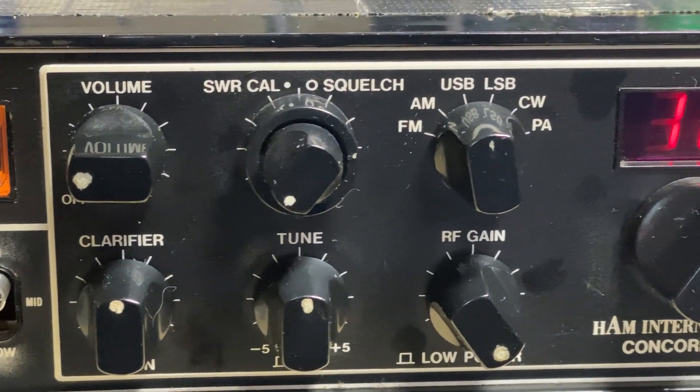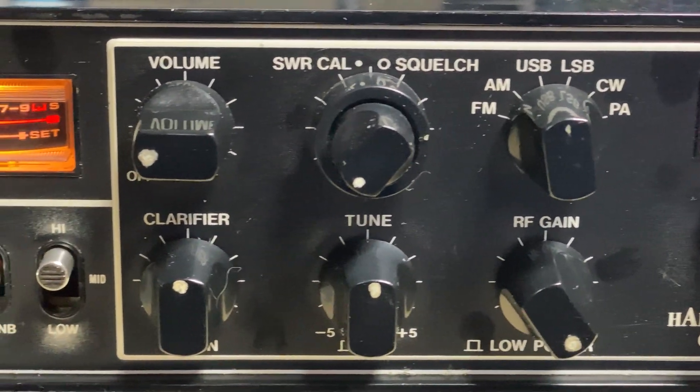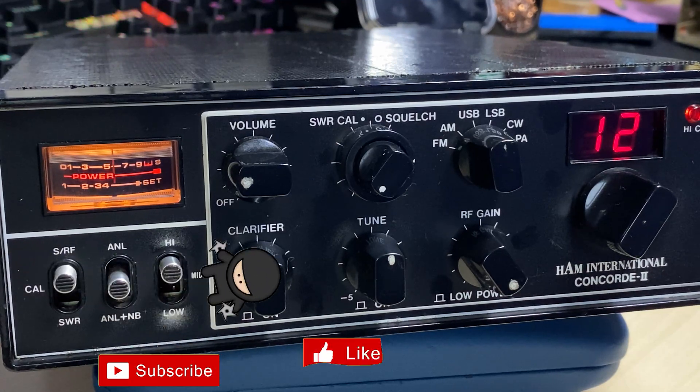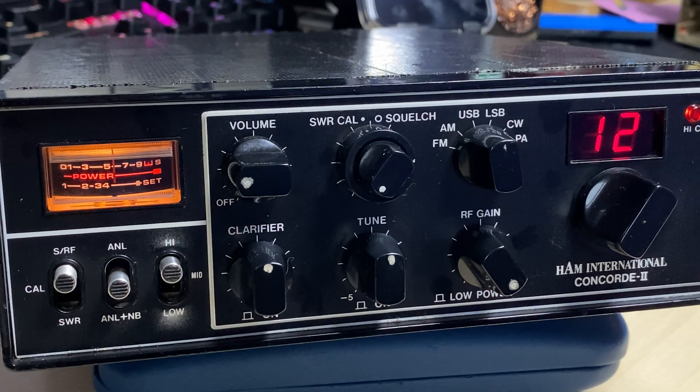And there we have this quick repair on this Ham International Concorde 2 — it's sounding well now, so we'll give it a test and send it back to the customer. Another Ham International Concorde 2 — we do like these radios, one of my favourites. If you liked the video, don't forget to like, share, subscribe, comment, join the Facebook group, join Patreon, buy me a coffee, and have a look at microchips.net where all my boards are. Thanks for watching and we'll see you in the next episode.